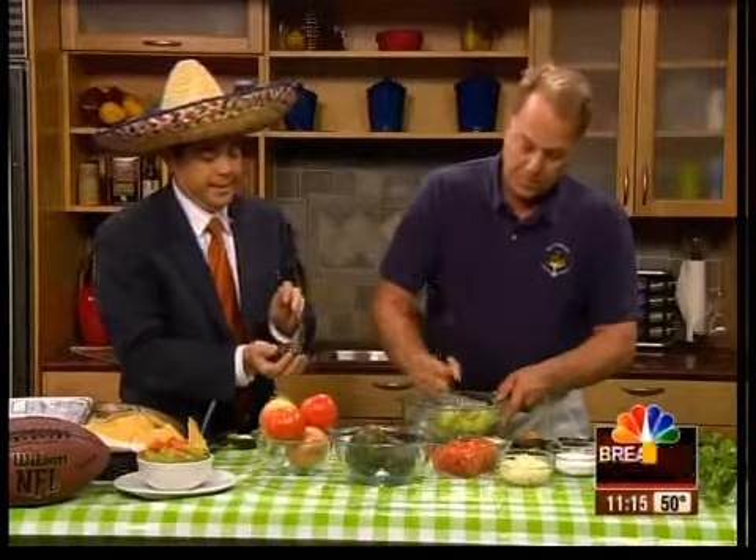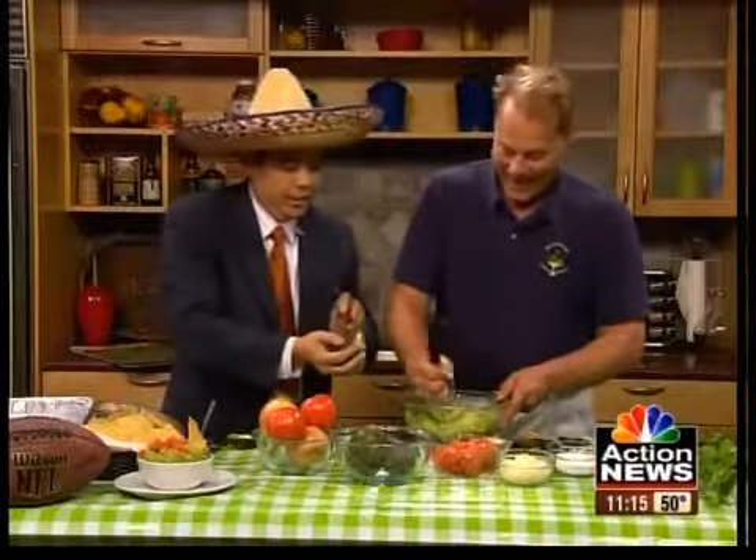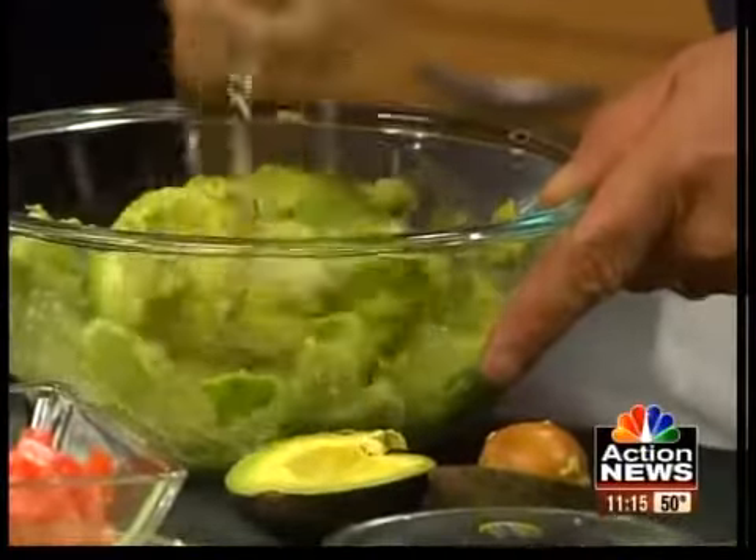What's the consistency at this point — should you have it chunky or pretty smooth? You want to mash it up really good. And once you have that done, you're ready to add ingredients.